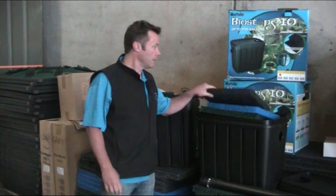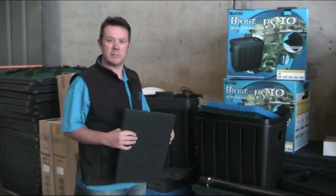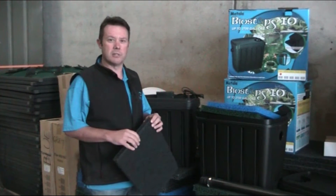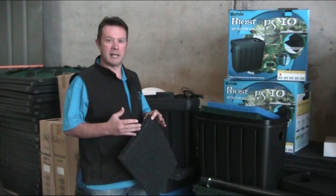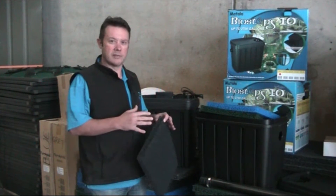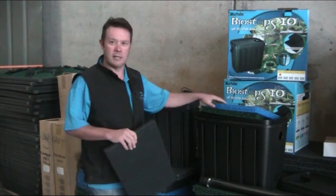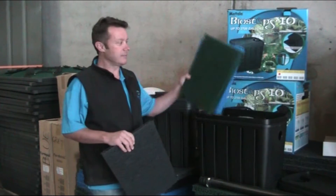This is a great filter for a number of reasons. It's really good for koi ponds, mainly because koi — the big large Japanese carp — produce a lot of waste. When you get a pond pump that's able to pass solid waste and pick it up and put it into the filter, you need a filter that's not going to clog and that's going to be low in maintenance. That's exactly what the Mattala Bio Steps 10 does.